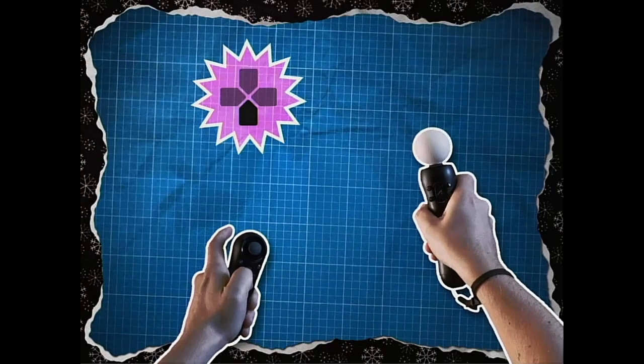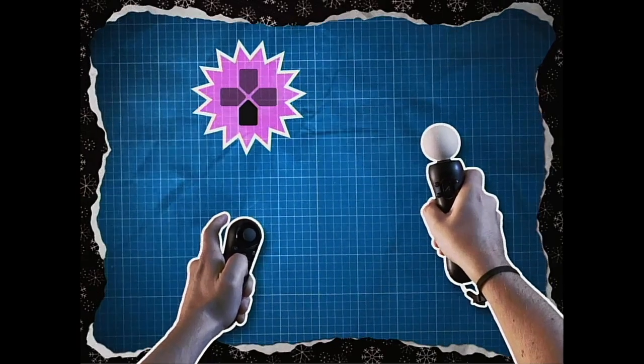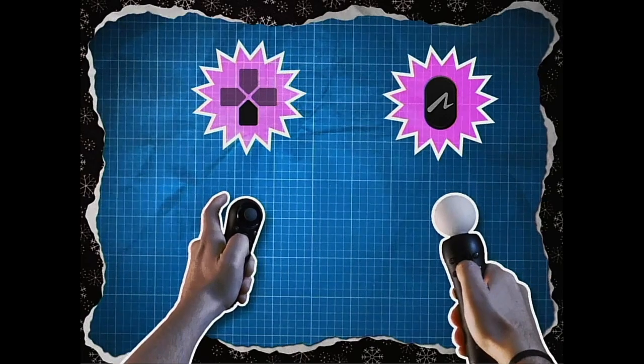Press down on the directional buttons, and at the same time, press the move button. On you go.